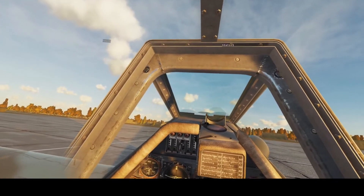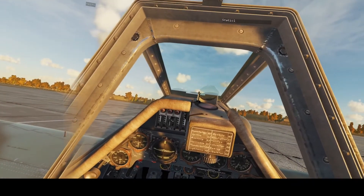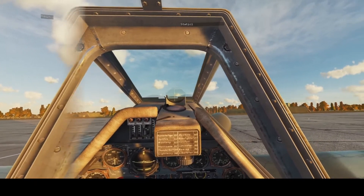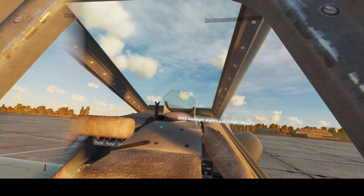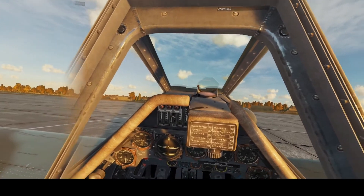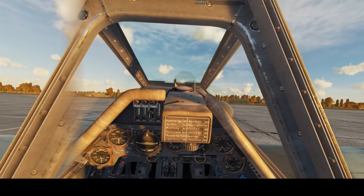Anyway, two-point landings are friggin' hard. I'll get it down eventually and let you know how to do it, but they're not easy. I would definitely recommend a three-point in the Dora — stick all the way full back in the lap as soon as you touch, all the way back. If you bounce, you went a little too quick. But other than that, thank you guys for joining. Hopefully you enjoyed me flailing a little bit at the two-point. No success yet, no deaths either, so that's a positive. Hopefully we can get some two-points in the next video. Thank you for joining and we will see you guys in the next episode.